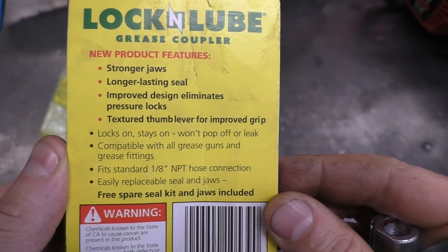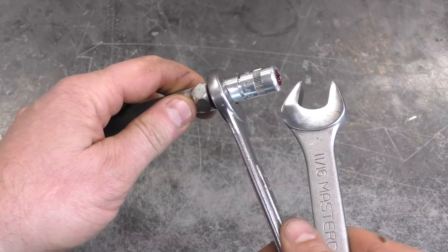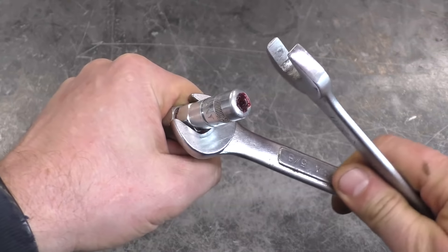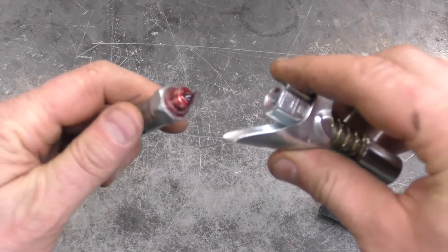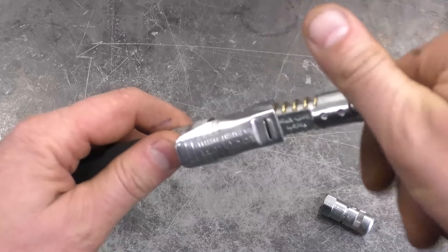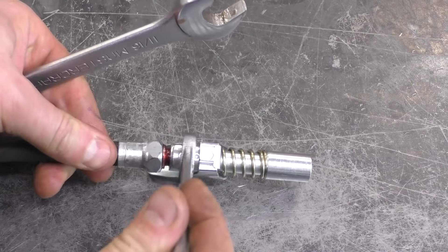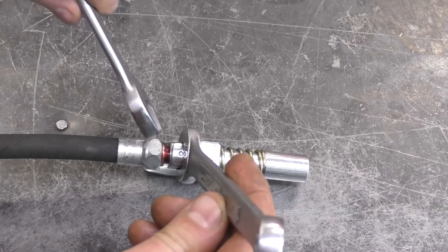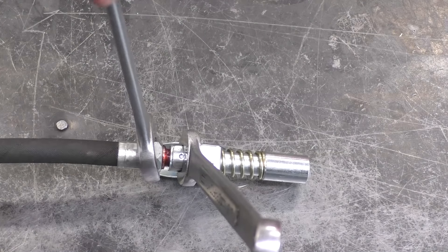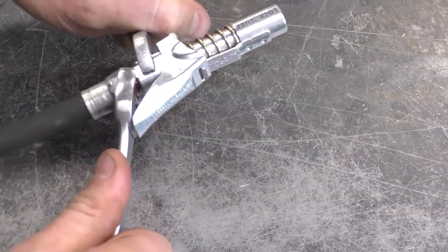The first thing I'm going to show you is how to install it on your grease gun. I've already loosened the old tip on my current grease gun, and it's quite simple — you just screw it in. Once you have it on by hand, tighten it up with some wrenches. I'm using a 9/16 wrench on the tool and an 11/16 wrench to hold the other part of the grease gun hose. Get it fairly tight, but don't go crazy.